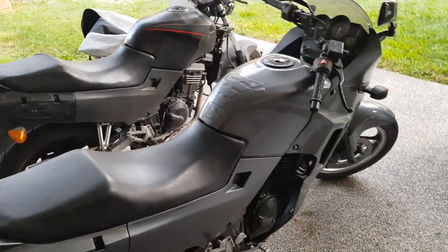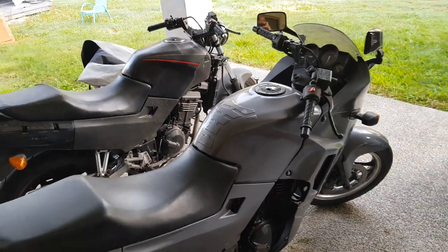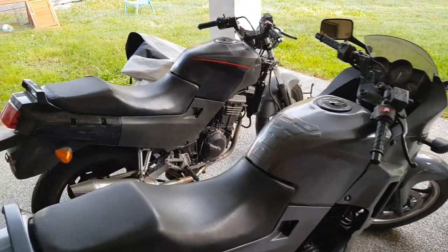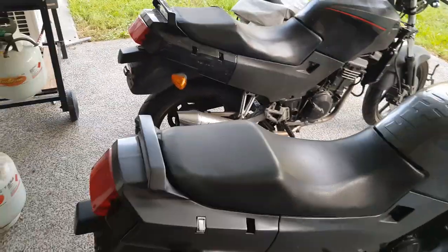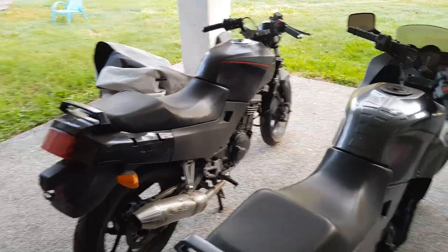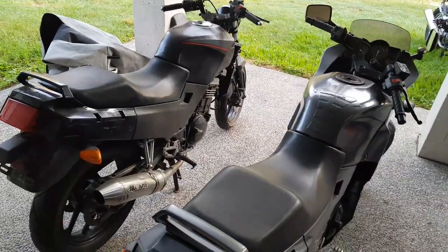I've come to realize that I just want to sit on a bike and ride it. I don't want to be mucking around too much with the mechanicals. Tinkering is good, but I've got other things to do.